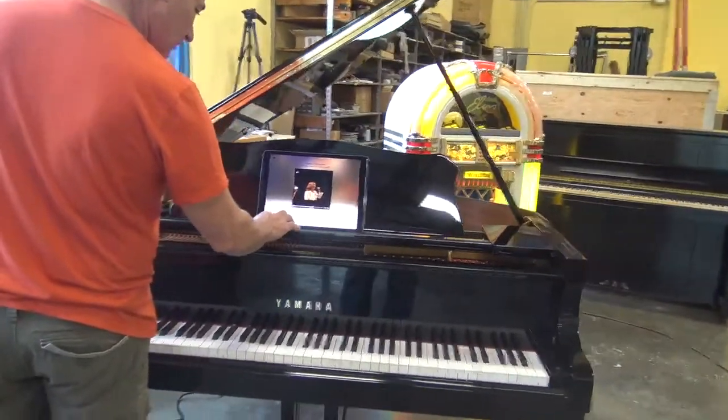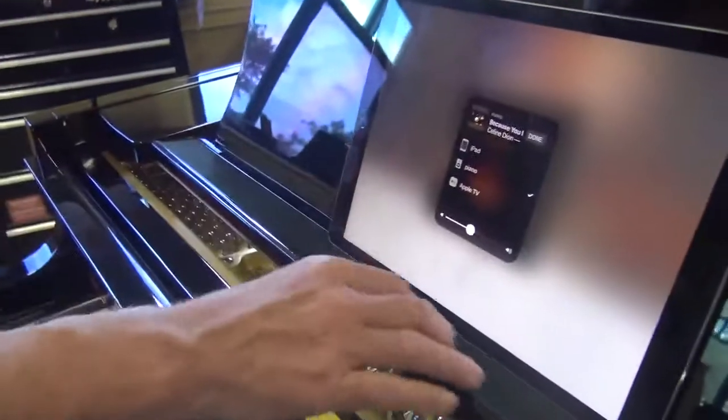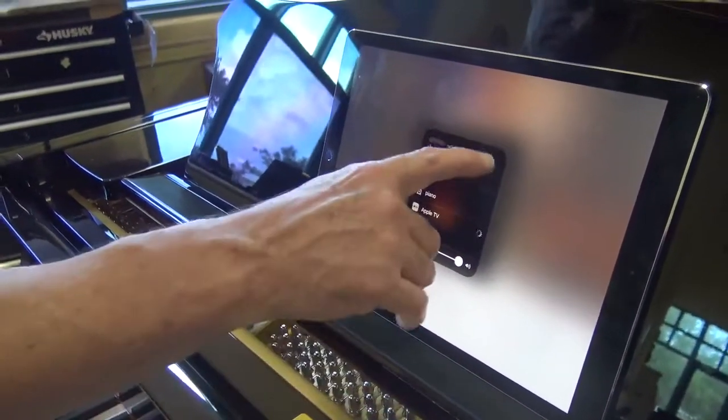If you want to put it back on the big screen, then we can put it back into the Apple TV, and then it'll come back up on the big screen.